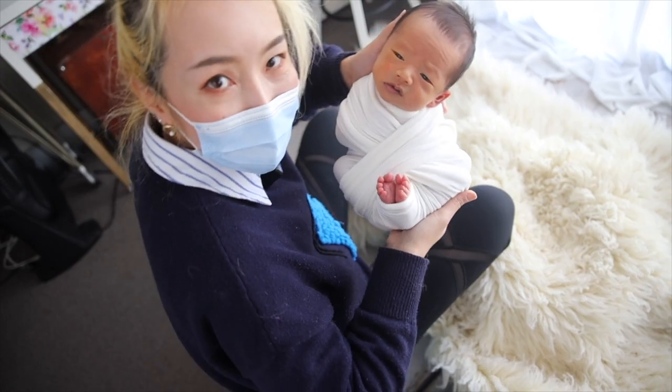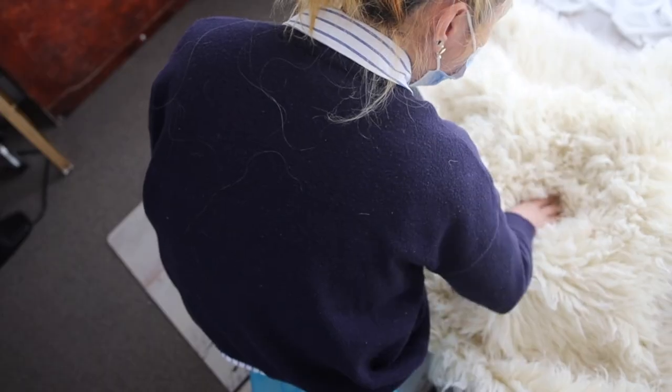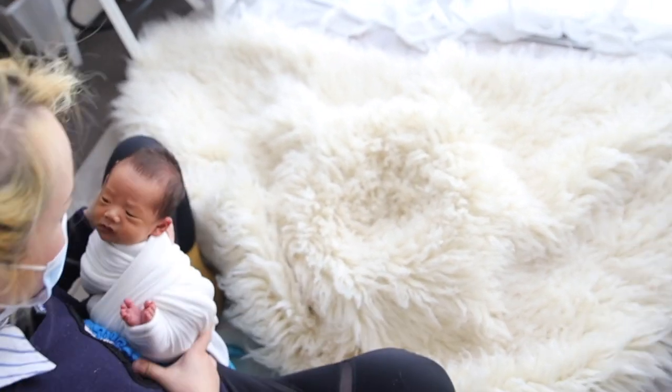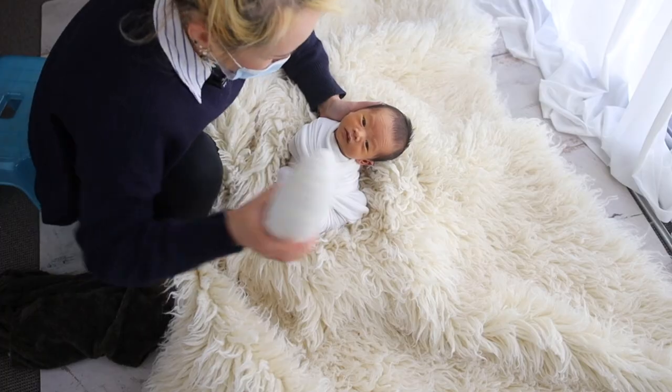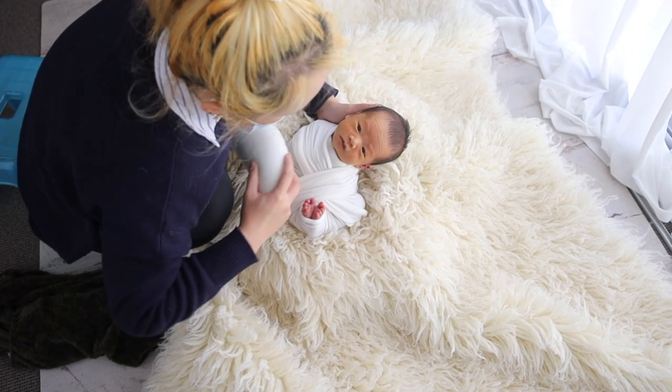Okay, it's done. Here you are, our little man. Just put him down. I will cut it into the ditch. So I'm going to put this pin on here so we can lift his head up.